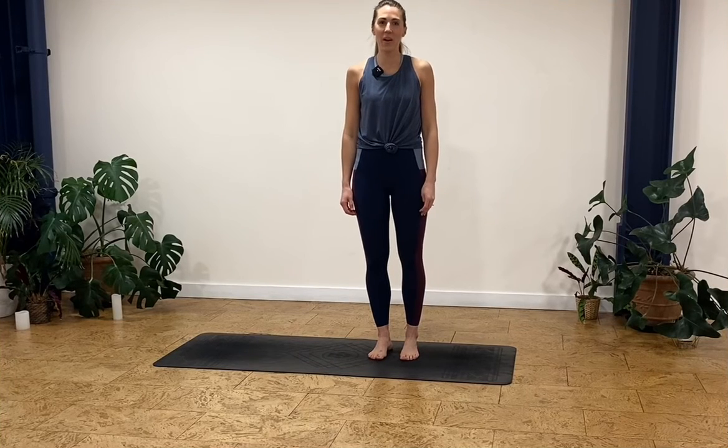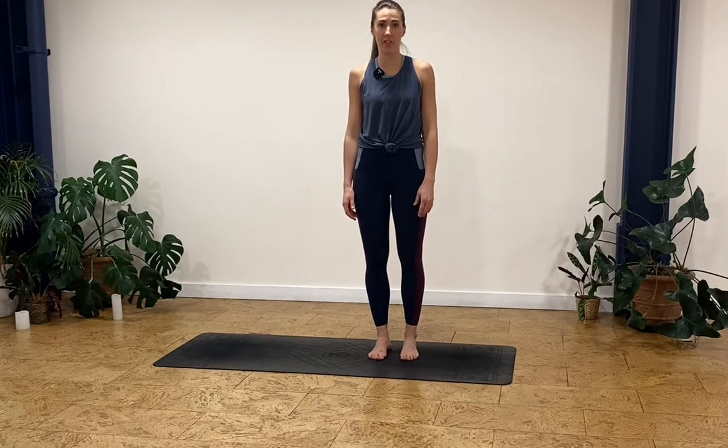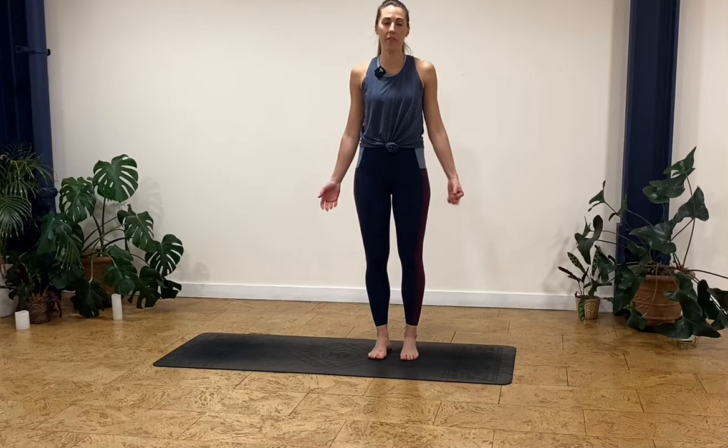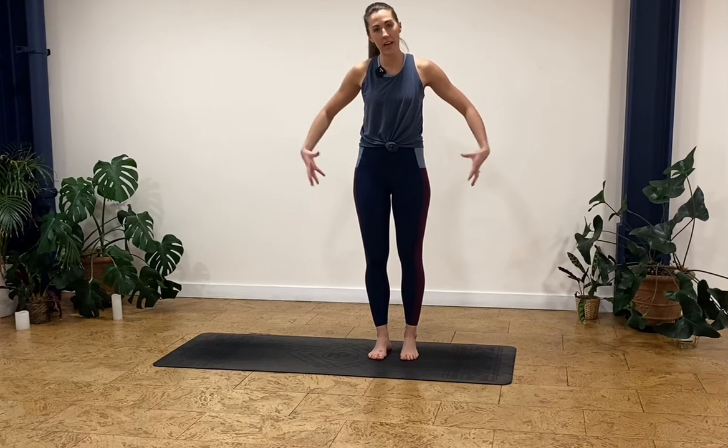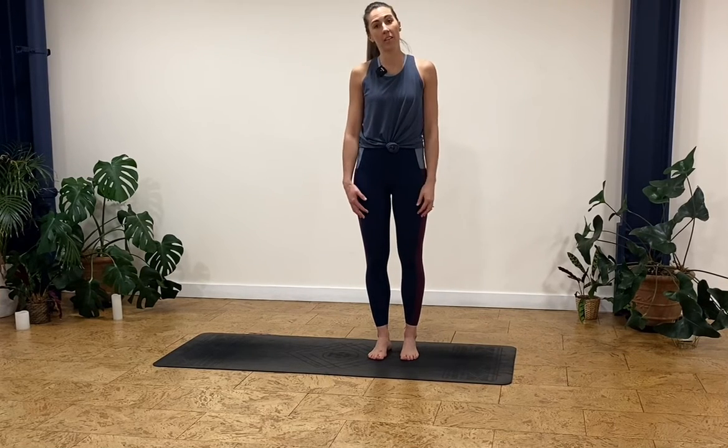Hi everyone, welcome back to the Physio World. Today's class is going to be a super quick glute-based strength class. We're going to fire up around the outer aspects of your hips, the glute max, and also really get the core working as well. All you're going to need is your mat. So let's get started.